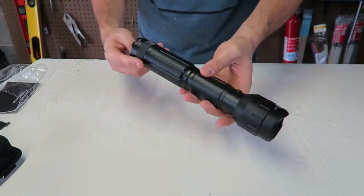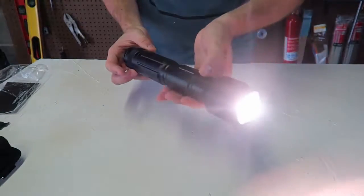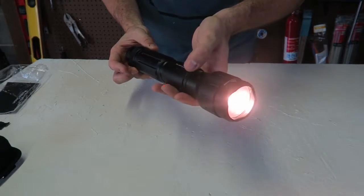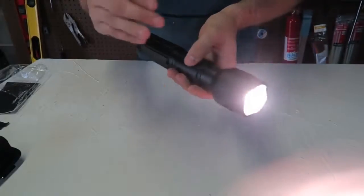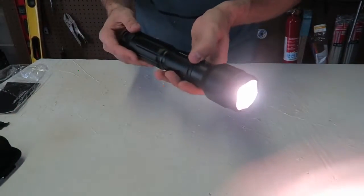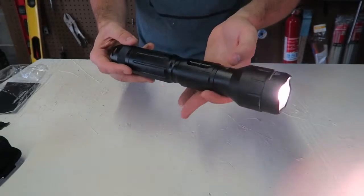We have the other one set on charge. This is how you turn it on. And right here, if you don't need it too bright you can make it lower to conserve the battery. With the high brightness setting you can start a fire. Let's try it out and see how well it does while the other one is charging.